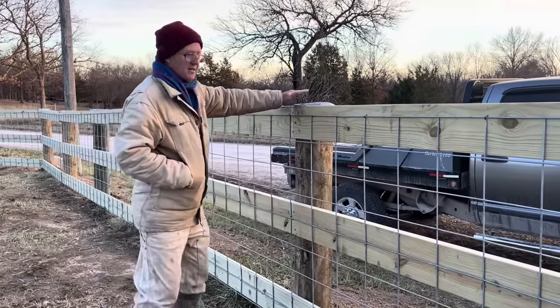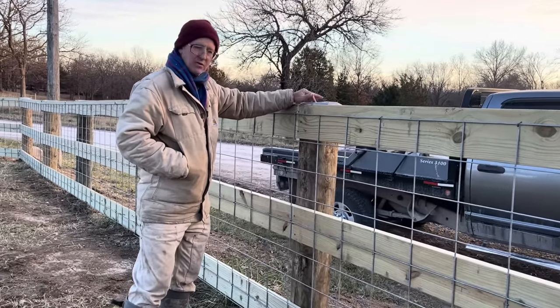We put these on 8-foot centers. You can come over here and look closer.